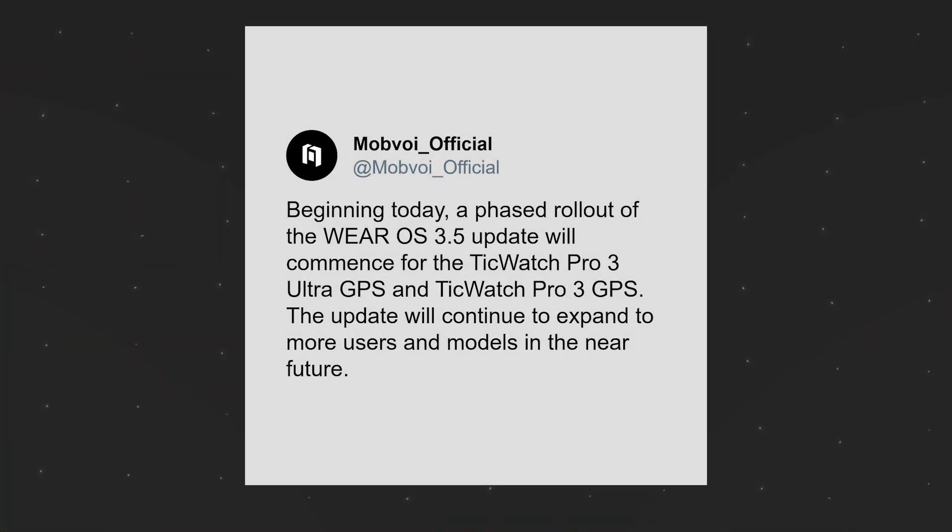The TicWatch E3 and the whole Mobvoi watch lineup getting the update was supposed to just happen, but honestly it's a real gimmick. Mobvoi posted on their Twitter saying that in the near future you might be getting the update on other remaining watches. So we might be saying goodbye to the TicWatch E3, because Mobvoi doesn't want to give the Wear OS 3 update to all their watches. On this kind of scenario, it's really telling of how Mobvoi treats their customers.